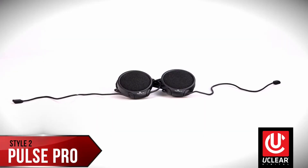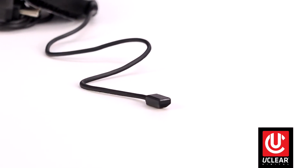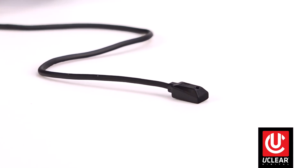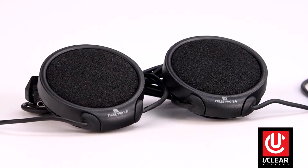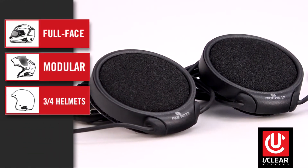Style 2, like this Pulse Pro kit, has extended tendril dual mics. These hide in the lining of the helmet to provide the advantage of being able to locate them anywhere needed in a given style helmet. Our most versatile speakers, they work well in any helmet speaker pockets such as full face, modular, 3-quarter, or moto.